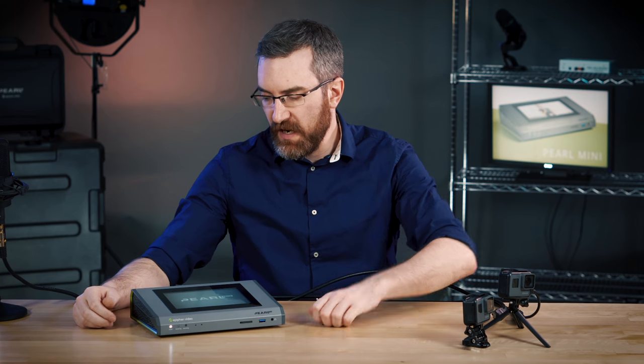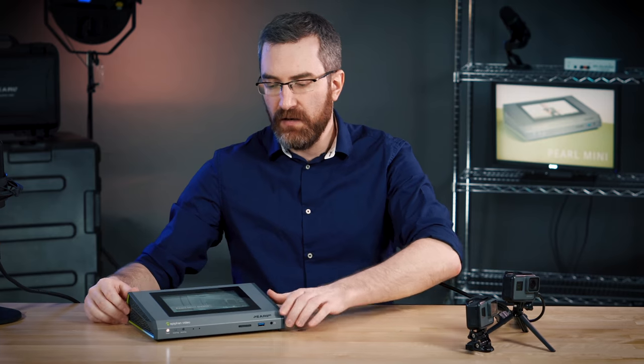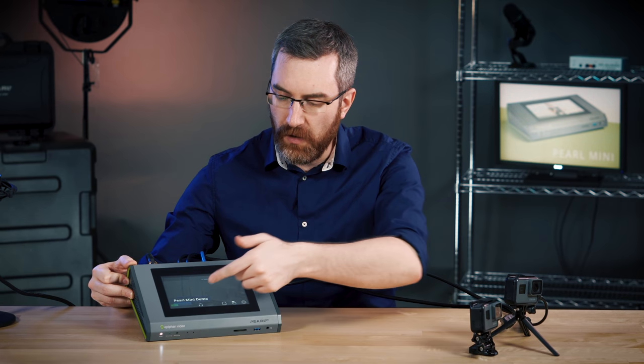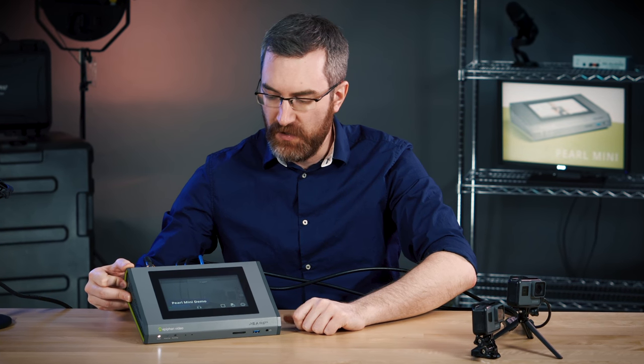Now with everything connected, Pearl's booting up, and in a moment we'll have everything here on the front touchscreen — previews from these cameras, audio levels, and all the different functions on that front touchscreen. Let's go ahead and take a look at the configuration on Pearl Mini. Earlier I set up a couple of layouts ahead of time, and layouts are how live switching is done on Pearl Mini.